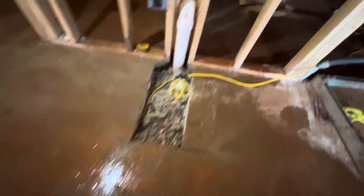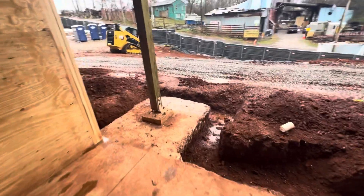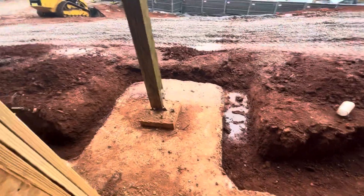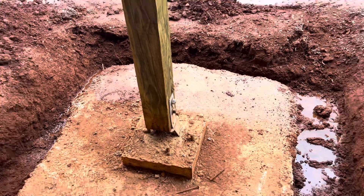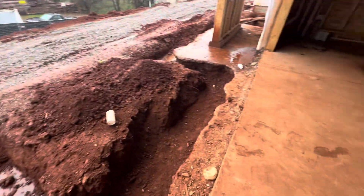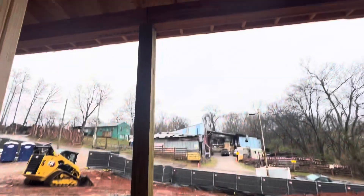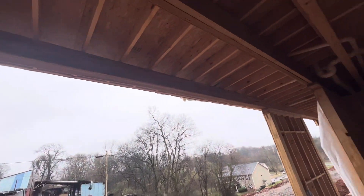Here you can see plumbing — he missed the wall, so they tried to fix it. Here you can see the support for a 6x6 wood post. Here you can see they dug for footers, and here are the LVL beams.